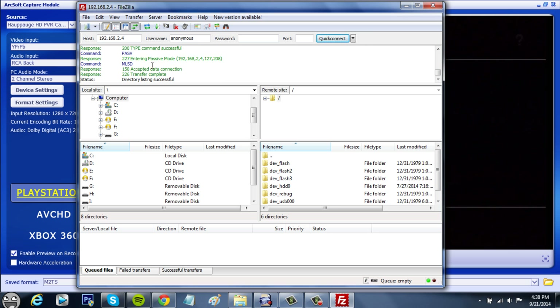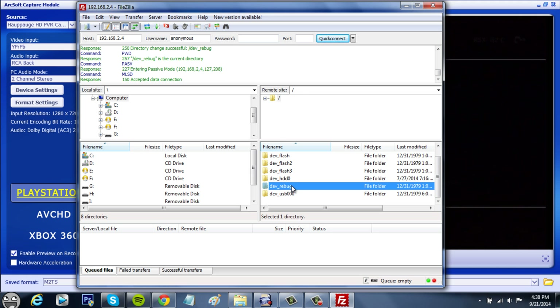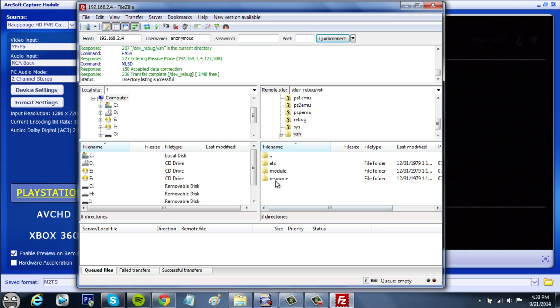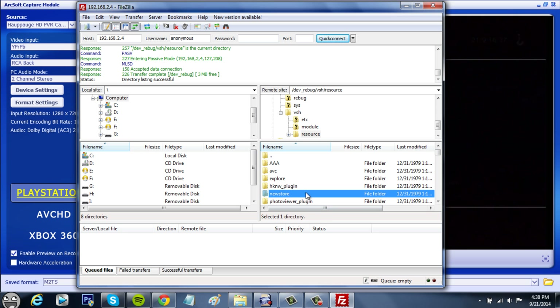If everything goes well, you should get all these green and blue things and a pop-up. This is pretty exciting for me because this never works for me — but now it does. Go to dev_rebug, right underneath HDD0, then scroll down to VSH, then click on Resource, and press the letter C a few times until you get to coldboot.ref.